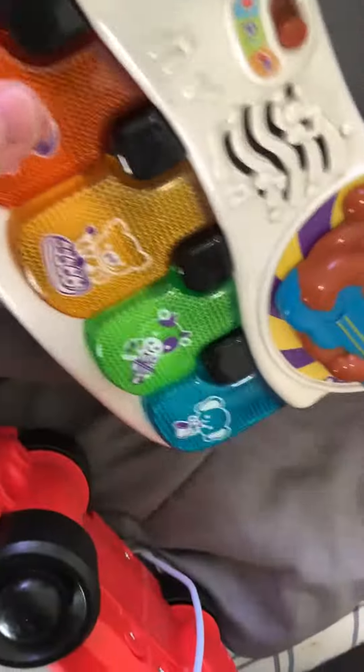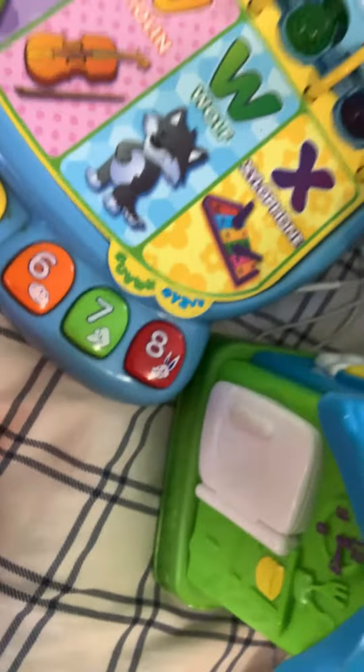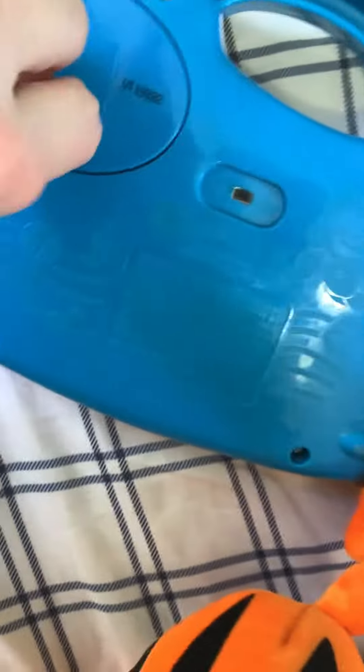This is a low battery video. This toy is completely dead. Let me get some batteries in. I'm gonna do a how-to on how to replace the batteries. I've got a few other toys that I plan on doing low battery videos for.